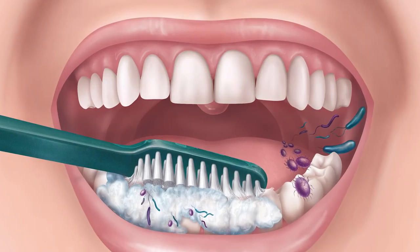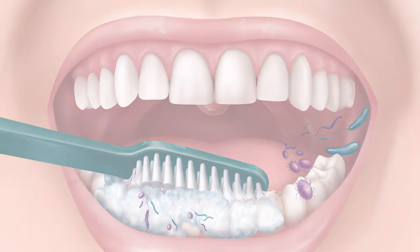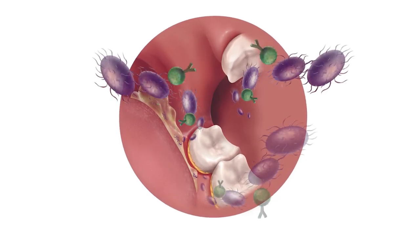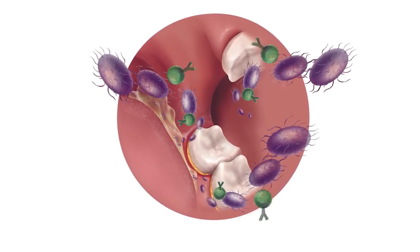Keeping the mouth clean is an important part of staying healthy. When a person has trouble spitting or swallowing, excess fluid can build up in the mouth, leading to the growth of bacteria.